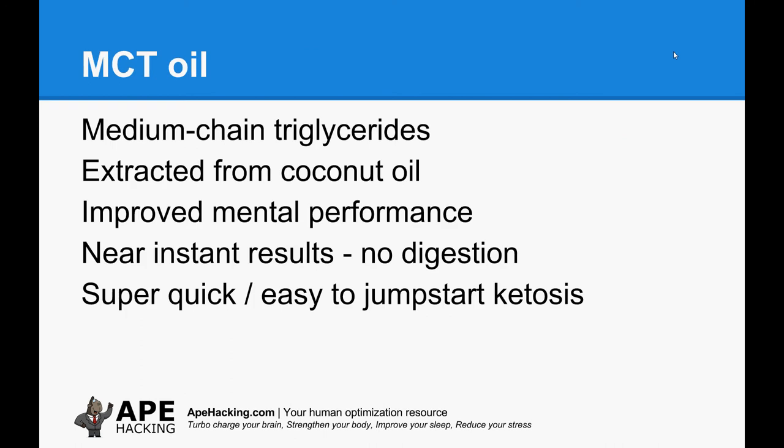The next ingredient is MCT oil — medium chain triglycerides. These are extracted from coconut oil. You can also use coconut oil but it's not as effective and I find it makes the drink a little bit greasy. The last thing I read — though I've never seen a firm number from any scientific evidence — is that coconut oil is around about 60% MCT oil anyway.